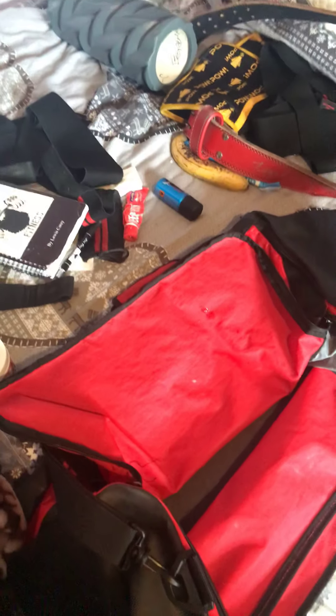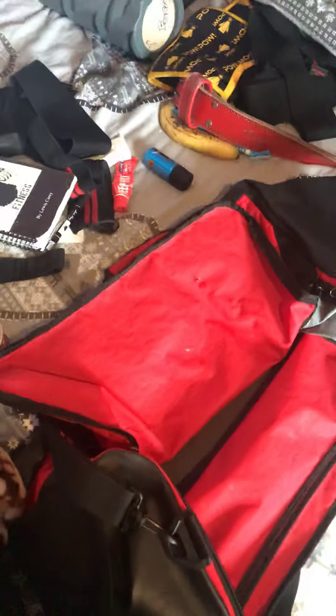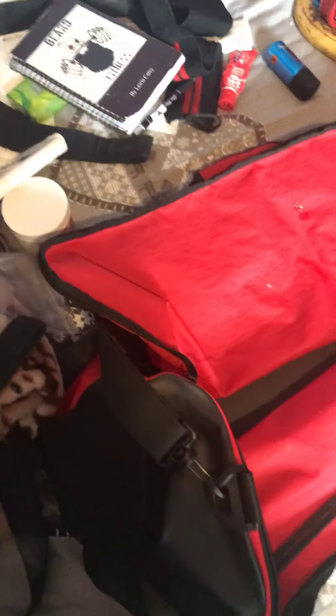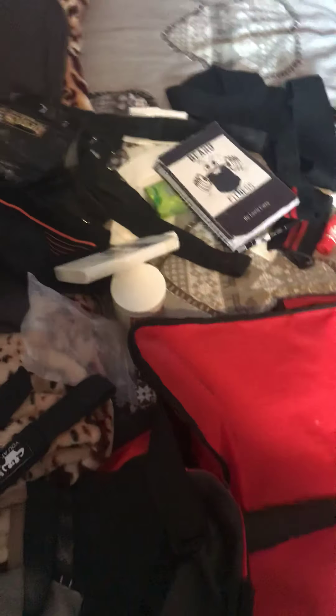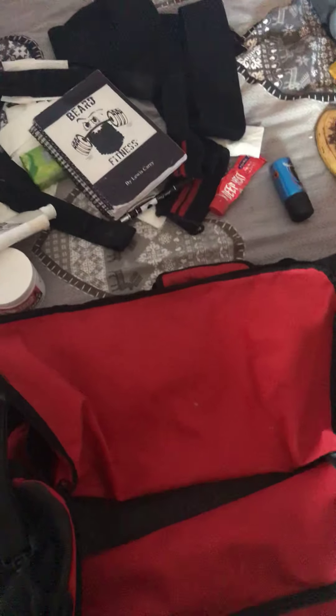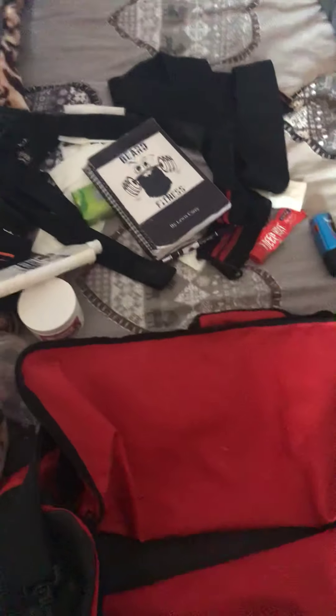Next up are my various straps and supports. Disclaimer: if you're going to get straps and supports that's great, but don't go to the gym and straight away put them on. Give yourself time for your joints to get warm and build some strength. There are too many guys that complain about bad grip yet they'll go and deadlift 80 kilos with straps on. Let your body develop before you start using straps.